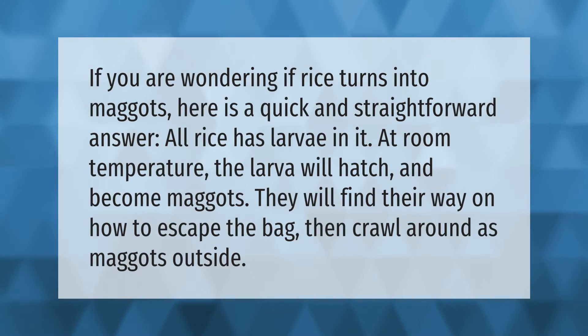If you are wondering if rice turns into maggots, here is a quick and straightforward answer: all rice has larvae in it. At room temperature, the larvae will hatch and become maggots. They will find their way out of the bag and crawl around as maggots outside.